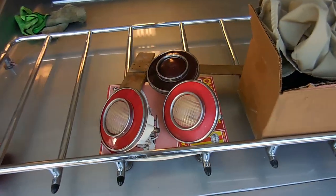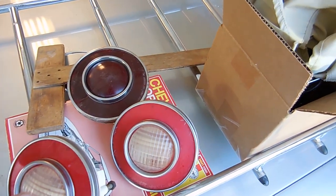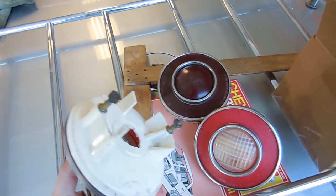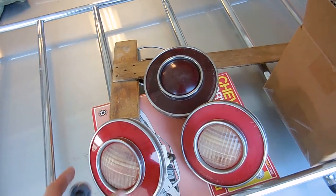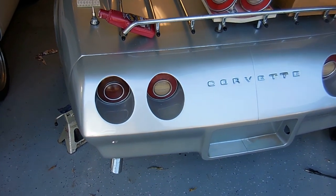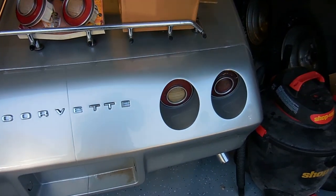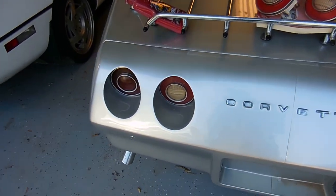The interesting thing about '74 is that they're the only year that look like this without screw holes in each end. They actually have the studs on the back, which is different — something I didn't know until I got this car and looked at it and was like, hey, there's no screw holes. The '75 all the way to '79 have screw holes from the outside, which is probably smarter. So let's get to putting them in.